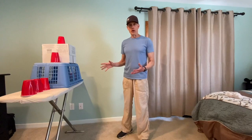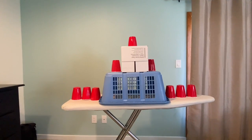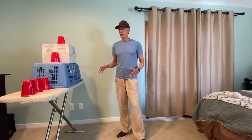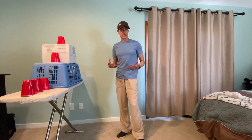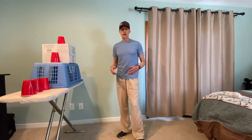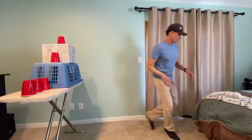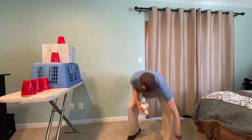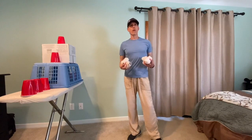Let's look at another picture so you can see what it looks like from a different angle. Now that you can see what it looks like, let's talk about how to do this activity. To do this activity, you're going to need five sock balls. So I got my sock balls here, and what I'm going to do is practice my overhand throwing.